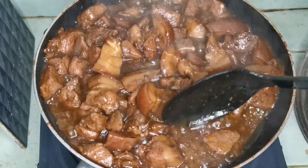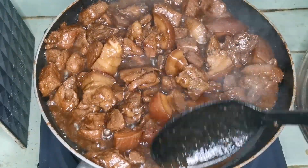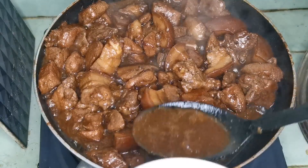Yan, gagawin niyan mga kabibi para talagang magmamantika, ibubukod niyo yung sabaw, aalisin niyo yung sabaw.